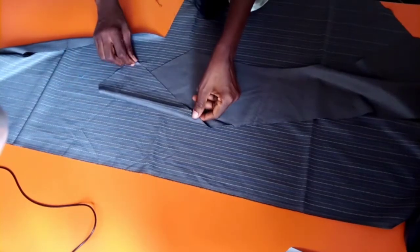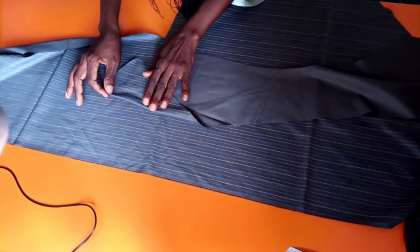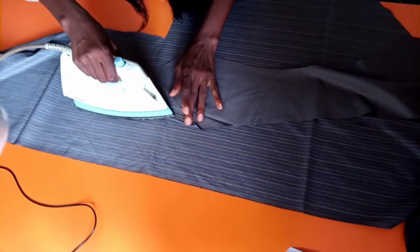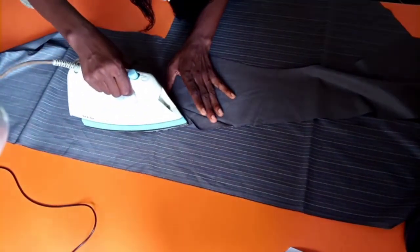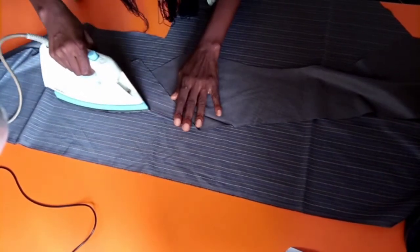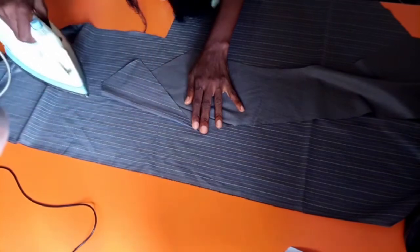Now to cut the second half — the second panel — I'm going to choose a line from the first panel that I cut, just like I did on the paper. So I'm trying to form a crease line on that fabric panel now. I will iron on one of the lines, so it will be easy for me to align it for the second side of the panel.